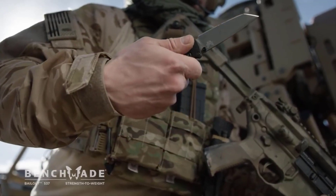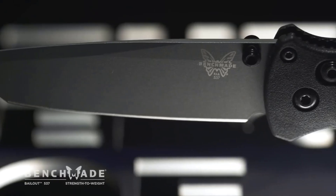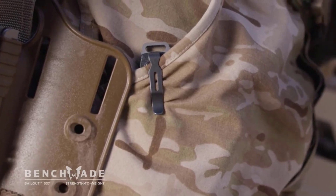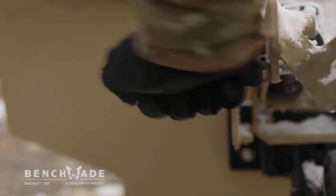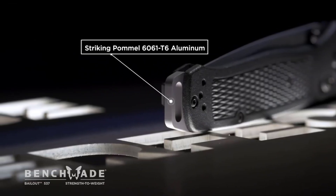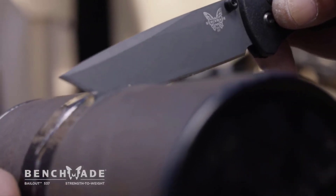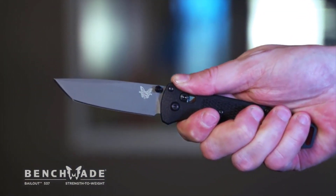The CPM 3V blade allows us to go very thin with the blade without compromising the edge. The mini deep carry clip allows us to reduce the amount of material we're using. The striking pommel on the 537 is 6061-T6 aluminum. The shape is a tonneau, which allows it to have very high grind geometry. We've selected every material to maximize strength-to-weight ratio.